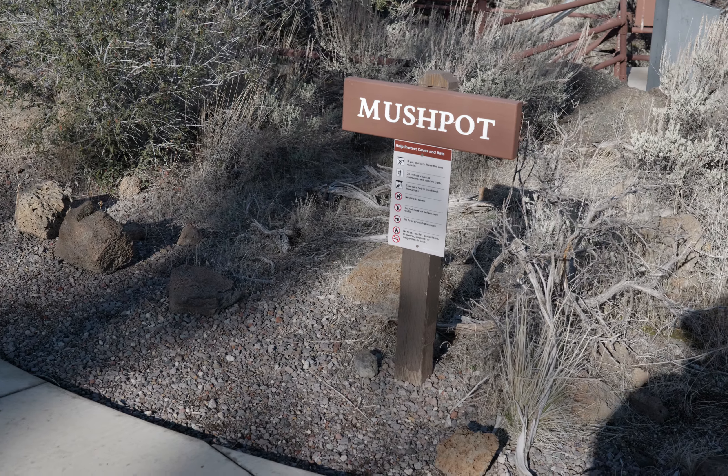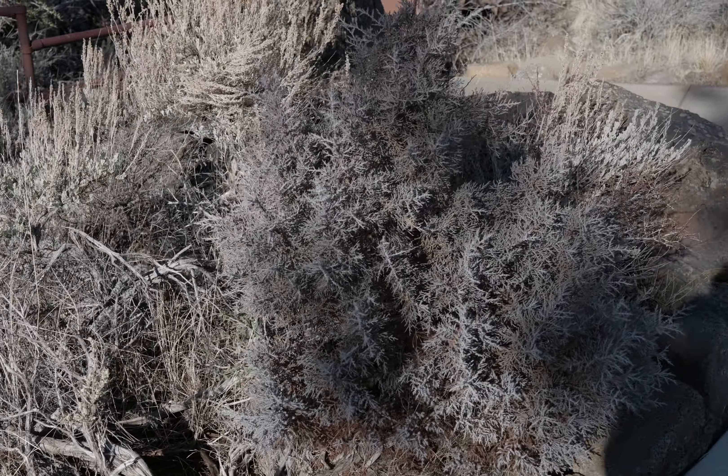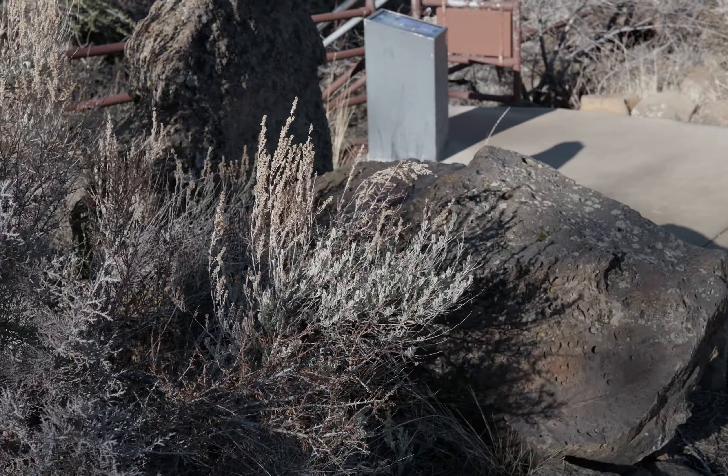I'm at Mush Pot Cave at Lava Beds. I'm going to go through here. I just went through it once without a flashlight. This time I'm going to go through it with a flashlight to see which way comes out better.